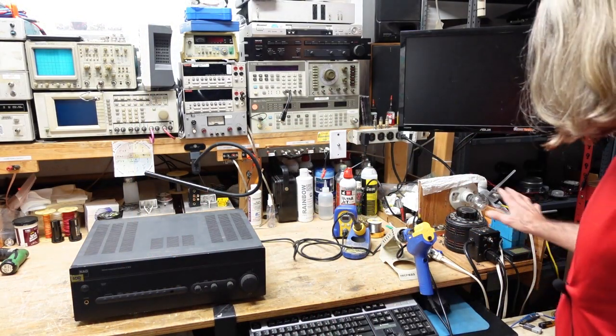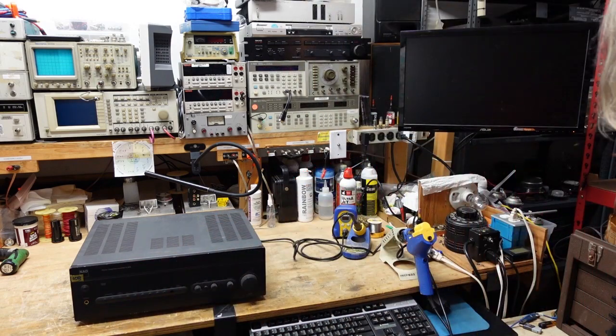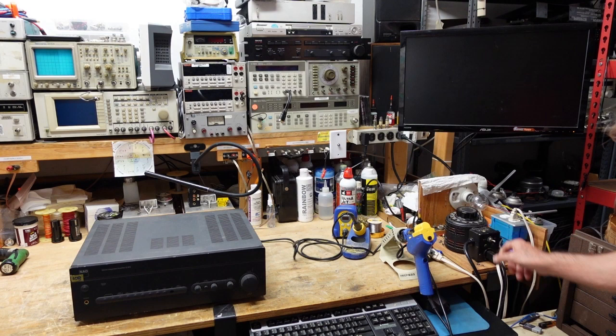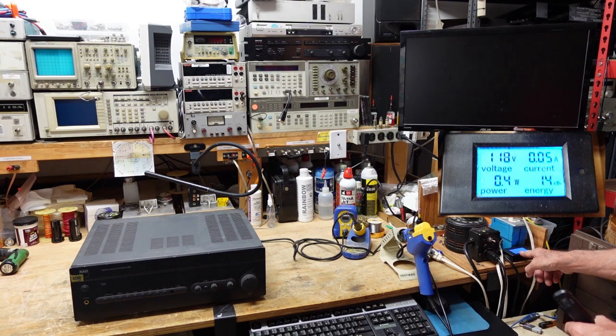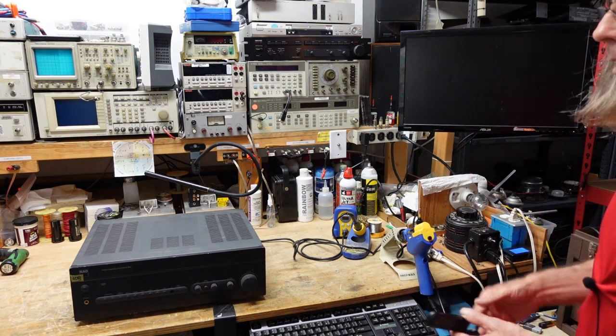I've got it hooked up to the dim bulb tester and we have the power switch to press. I'm going to turn it on and see what we get here. We get a whole lot of nothing — the unit is totally dead. I can see it's not pulling any current, and the bulb didn't flash at all.